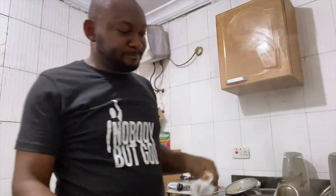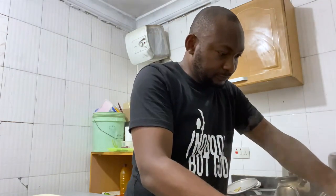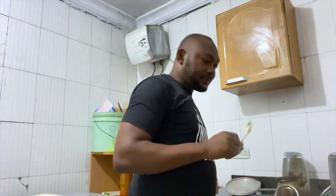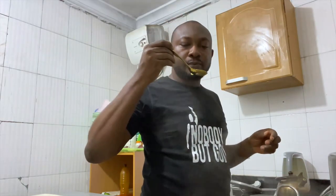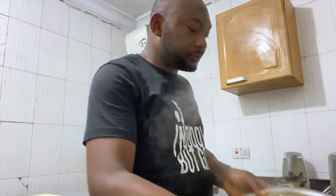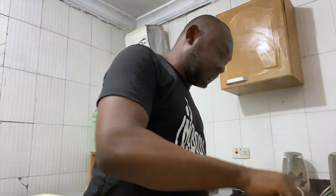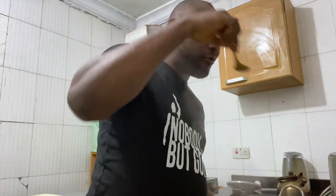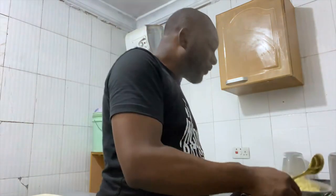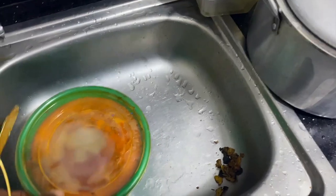I'm going to allow this to drain out. It's not very soft, okay — this is the pasta. I'll cover it and allow the water to drain properly while we focus on our stew.